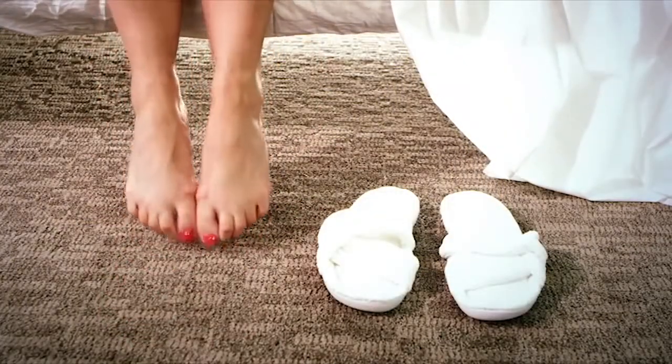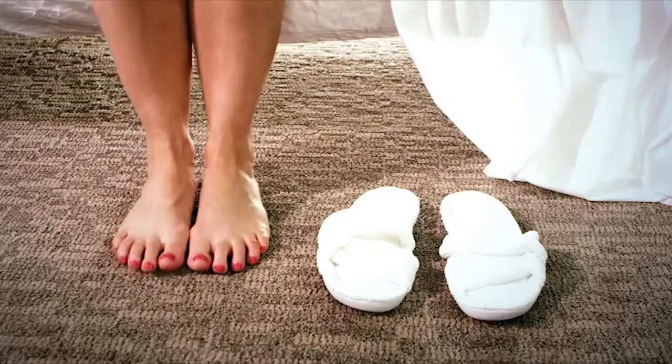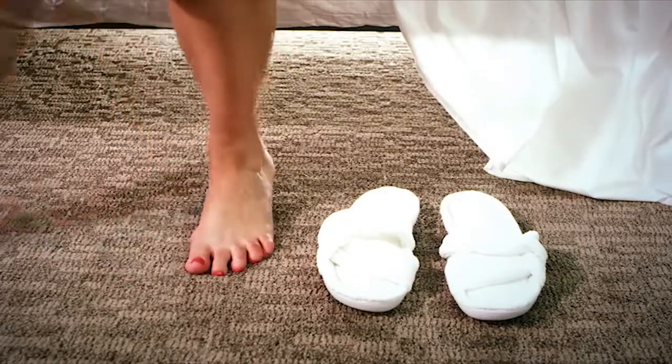Best of all, when you wear the Stretch Away Plantar Fasciitis Night Brace each time you sleep, your plantar fasciitis will eventually disappear altogether.